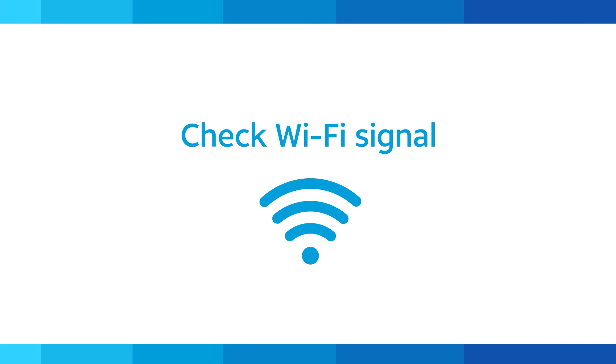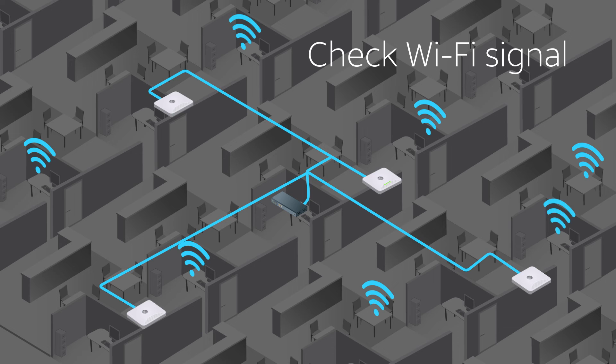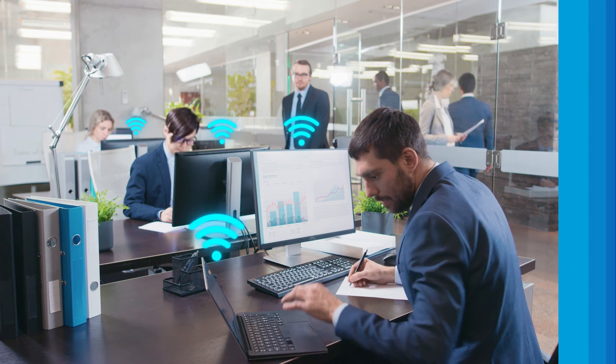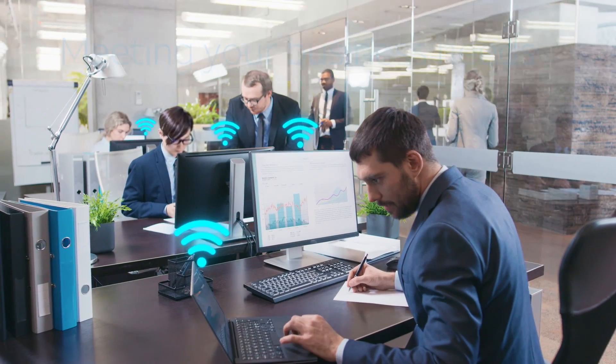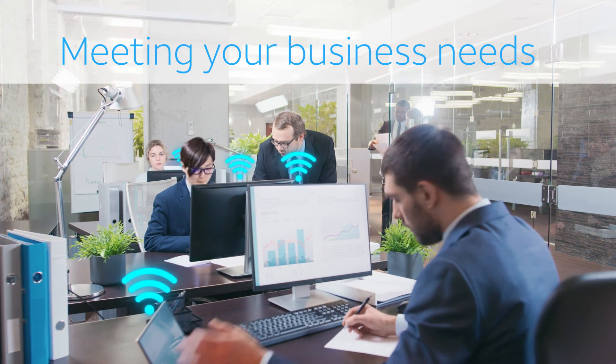After you've completed the installation, check to make sure you have a strong Wi-Fi signal throughout the coverage area. If your signal is good, you're ready to get started. AT&T Business Wi-Fi, helping to meet your business needs while providing the best Wi-Fi coverage and connection speeds available.